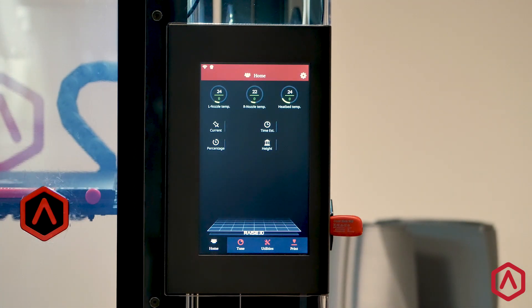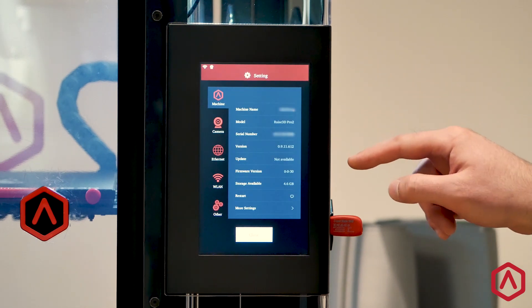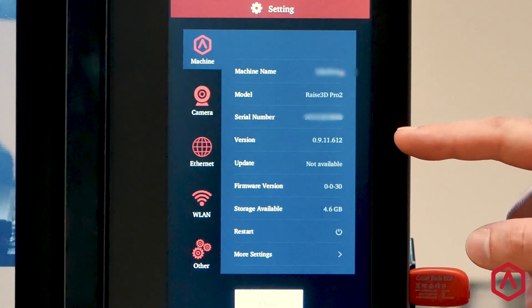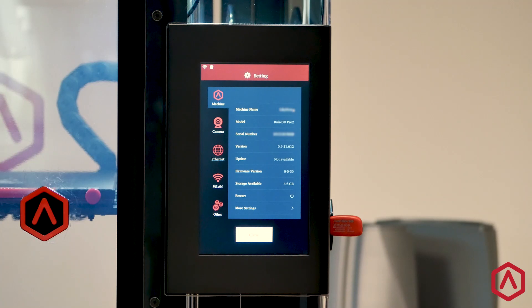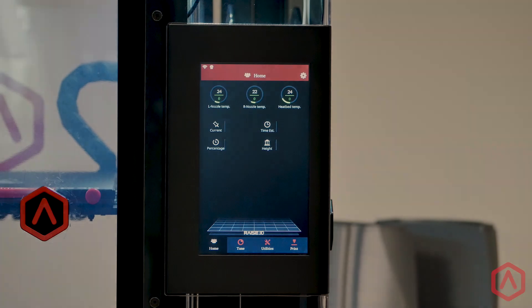When the touchscreen has completed restarting, click the Settings icon and verify that your Raise Touch software has been updated. Select Close to return to the home screen and remove your USB. That will be it. Thank you.